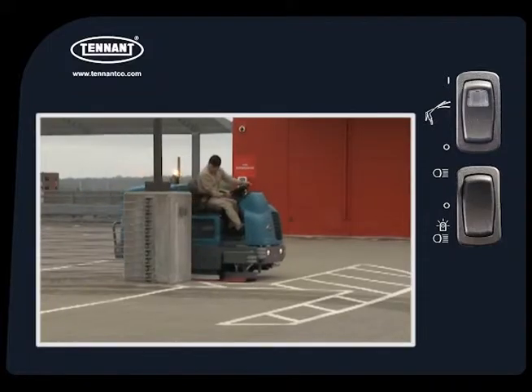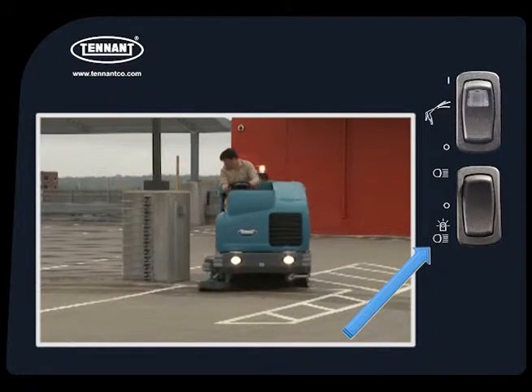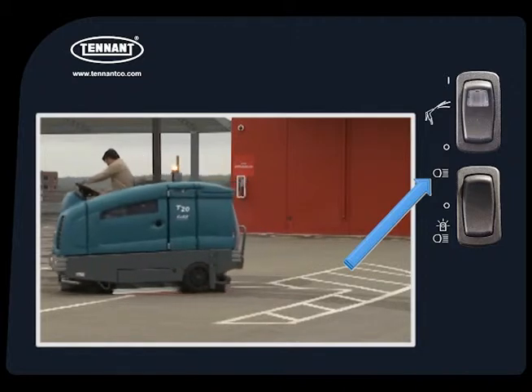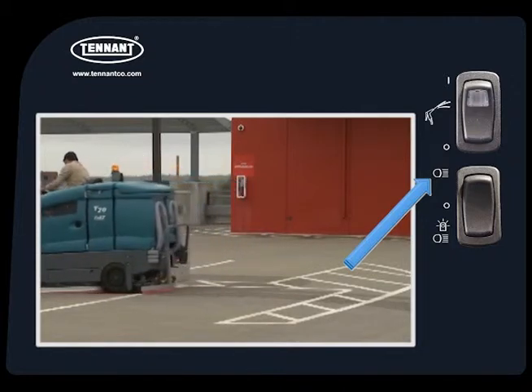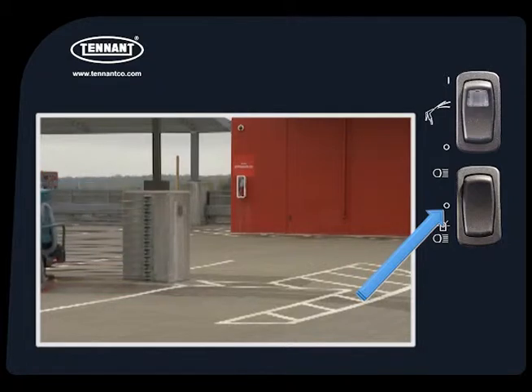The Headlights, Tail Lights, and Safety Lights are controlled with a switch to the left of the steering wheel. By pressing the bottom of the switch, you can turn on all of the lights. By pressing the top of the switch, you can turn on only the headlights and tail lights. By placing the switch in the middle position, you can turn off all lights.